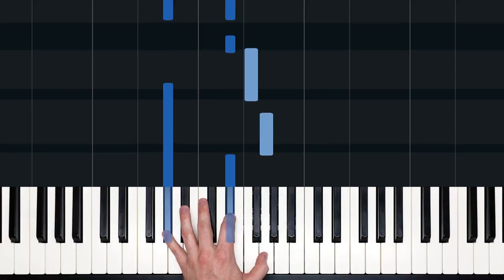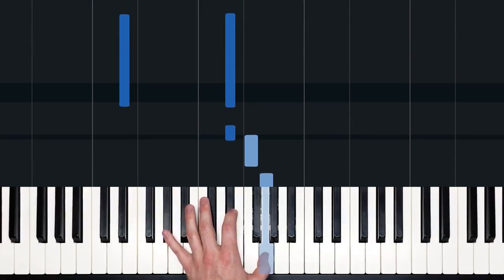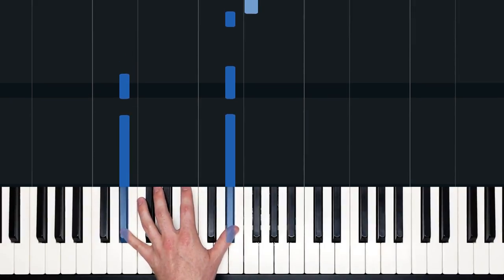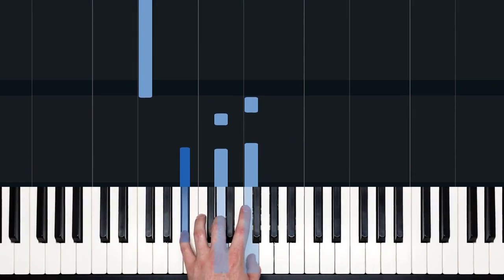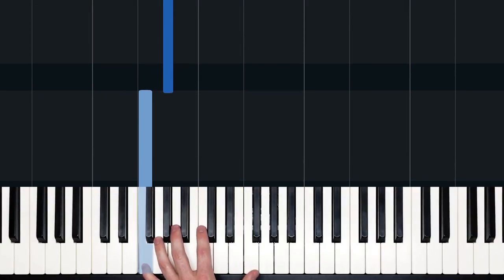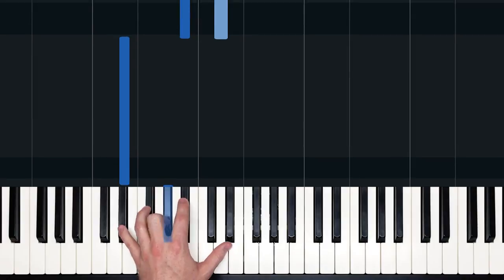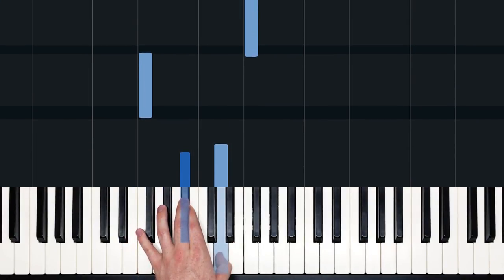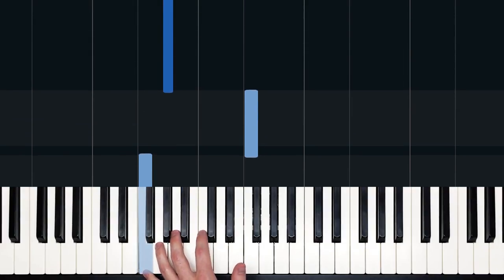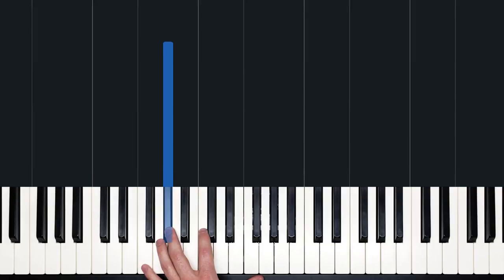We play A flat, E flat, and then jump up to G, F, E flat. Then we're back to where we started. On the fourth time of the intro, we just play a single E flat, then B flat and D, then F, F, A flat.